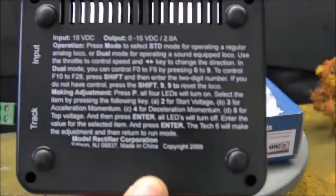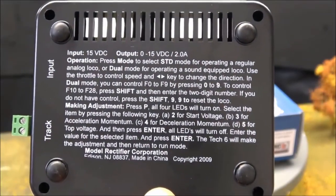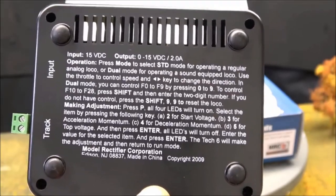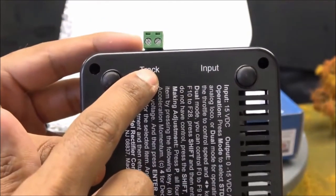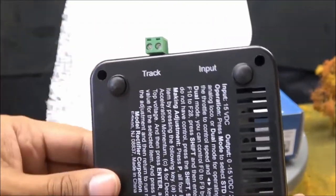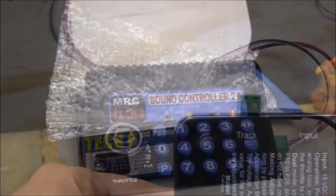A quick glance at the back will show a lot of instructions. MRC likes to print instructions on their product — it's a nice convenient thing that they do. You can read all about this if you want to pause the video, but we'll be covering some of it. On the side, we've got track inputs for both track wires and an input for your wall adapter, which is a simple plug. So it's that easy to set up — a few seconds and you're ready to use the Tech 6 power pack.